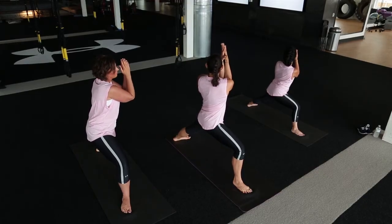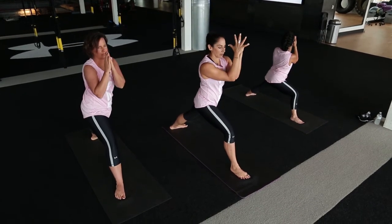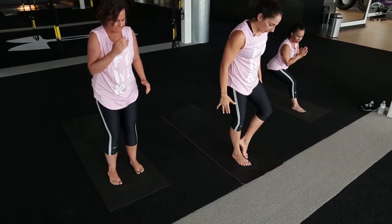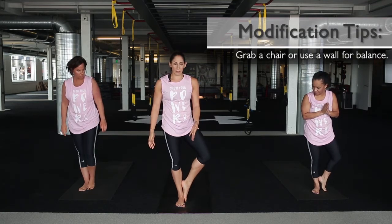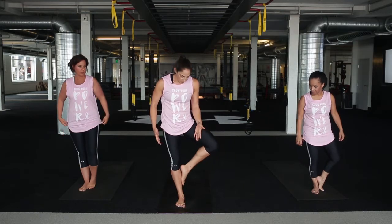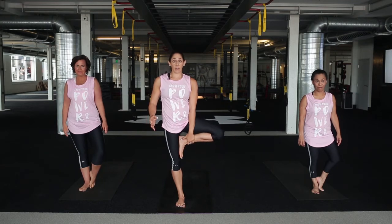One more inhale. As we exhale, unwind back to the front, pivot on those back toes, step all the way up and bring that left foot right to the ankle of the right foot — toes all the way against it. Coming into a tree pose: level one here is foot at the ankle, you can bring it up to the shin, or all the way up to the thigh if you'd like. Just not right on the knee — you don't want to put any pressure on the knee.